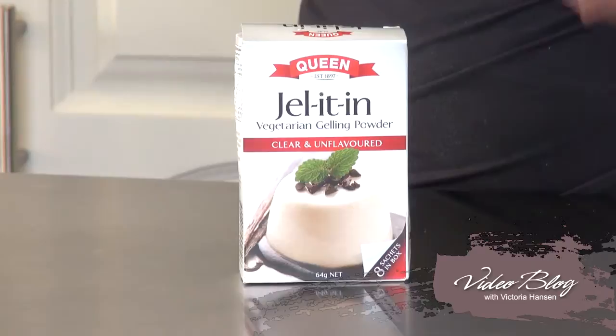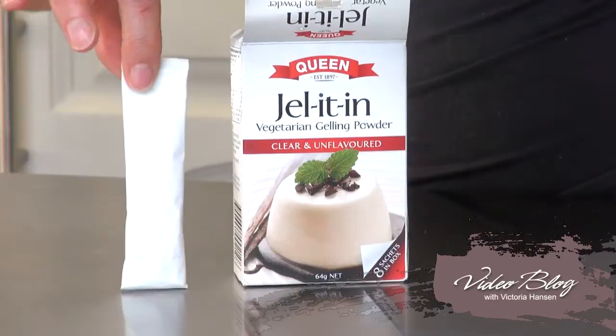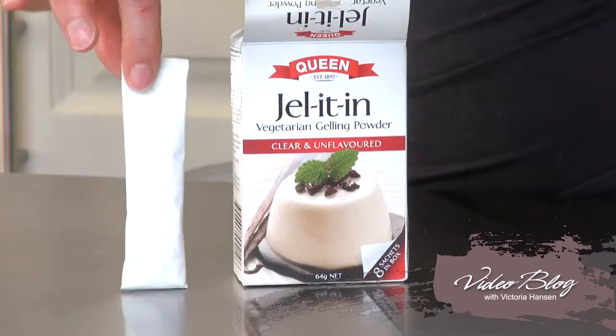Well, that's not the case with this — it dissolves perfectly in cold liquid. You do need about 200 mils of liquid to dissolve it in. Each of the little sachets — they come in sachets — holds enough to set 200 mils of liquid.